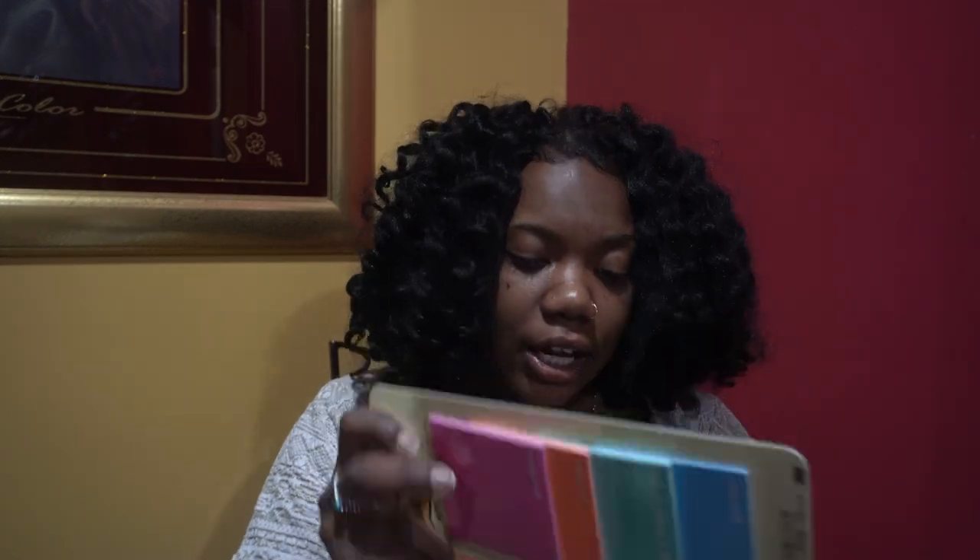I'm a big note taker and to-do list writer, so I got some post-it notes because they just make me feel good when I check stuff off my to-do list.